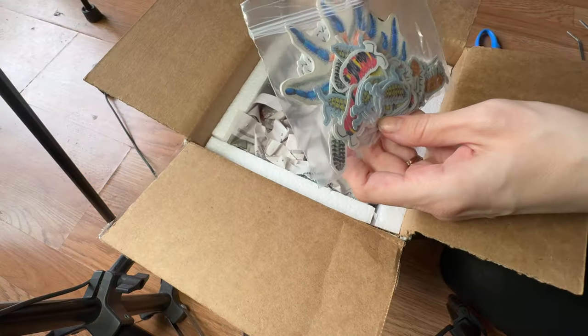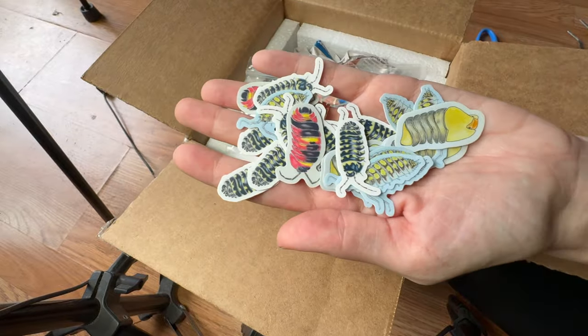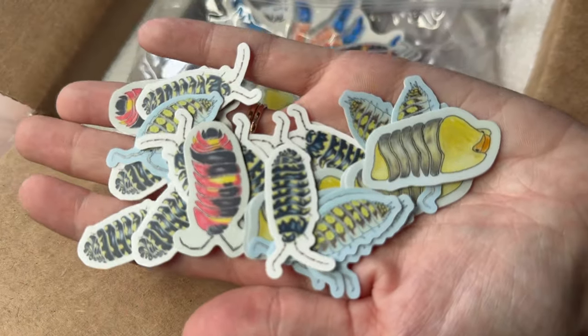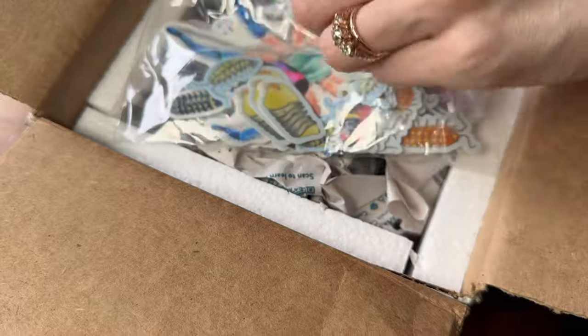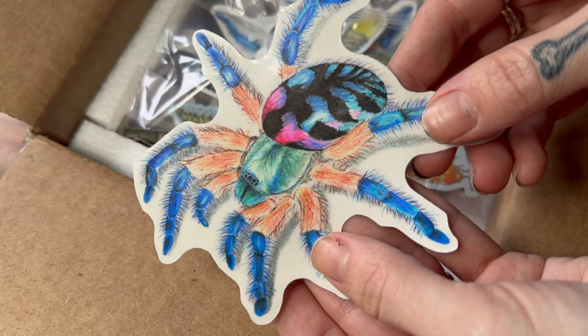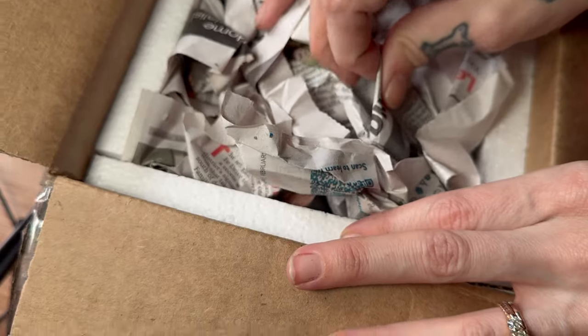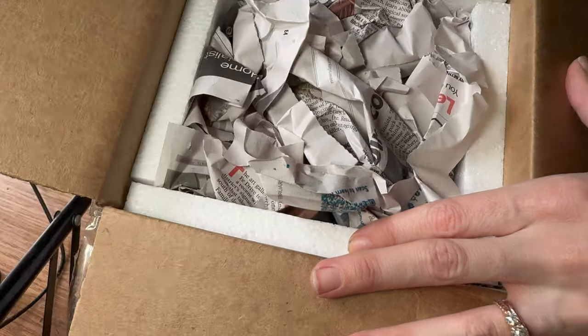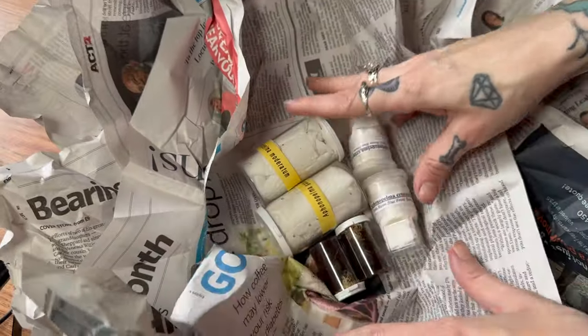Oh my goodness, we got a goodie bag. Look at all these little isopod stickers! I've been making fun of him about this because he used to call isopods boring and was like bragging that he never owned them, and now he owns a whole bunch of them and he's making little stickers. So that's cute. This looks like a temporary tattoo — Hardcore Arachnids. This video is not sponsored, by the way. Let's get into this. We have the New York newspaper aesthetic. This always feels like Christmas.